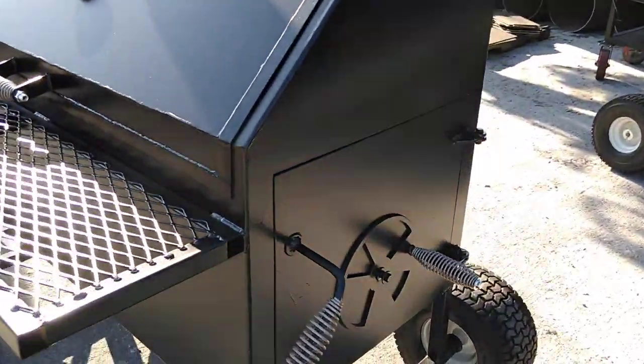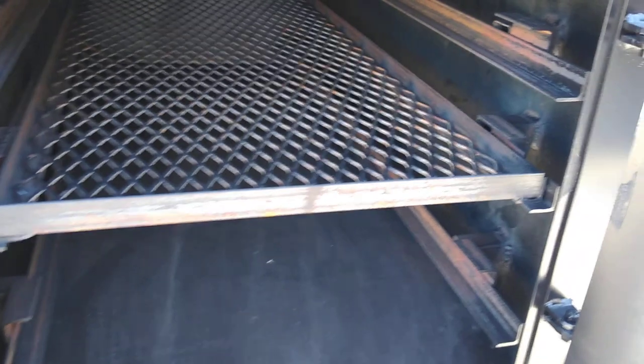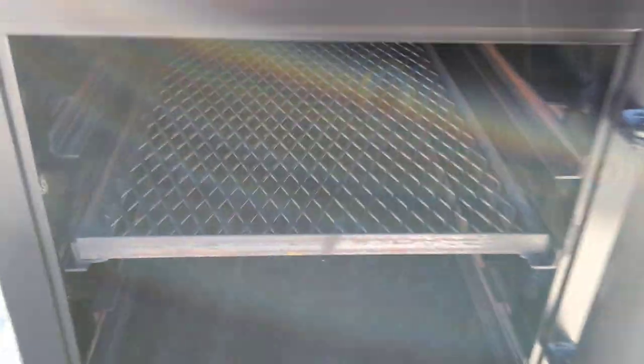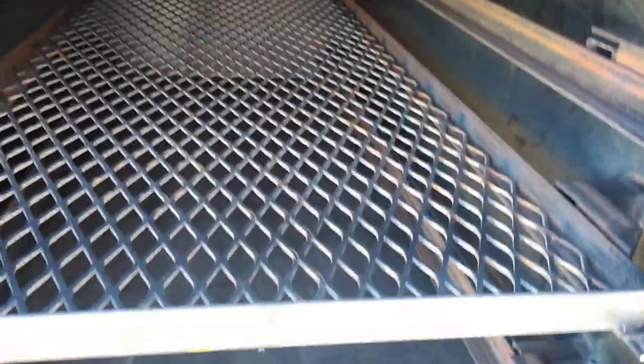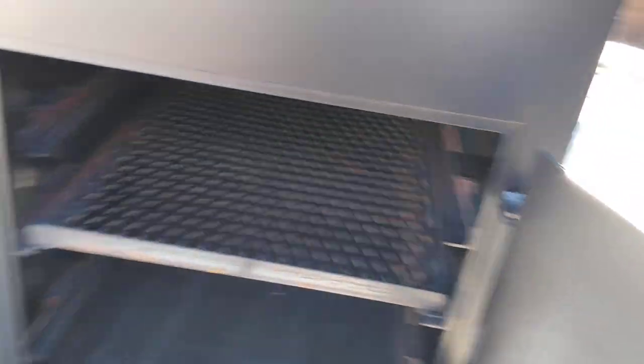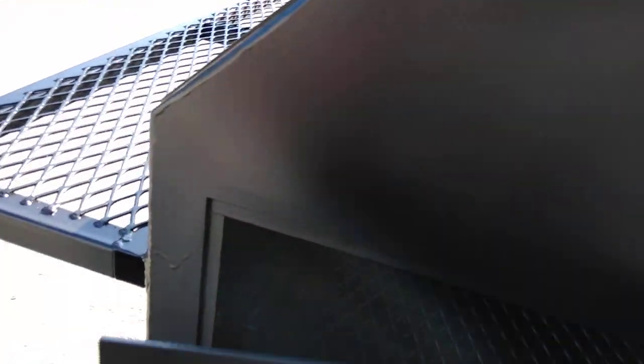The other thing that we've added on this model, which is coming out soon, is the adjustable coal grate level. You can put it in the middle setting if you like, you can put it up top close for steaks, or you can put it down toward the bottom if you want to do kind of a smoking setup. That works really well. We call it the BRC for brisket, ribs, chicken for a reason — because you can do everything with it.